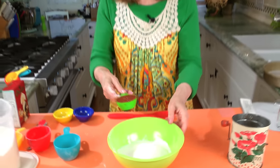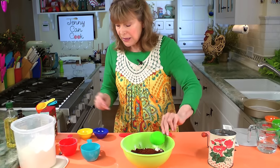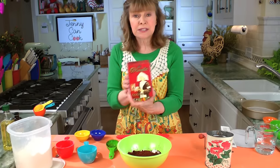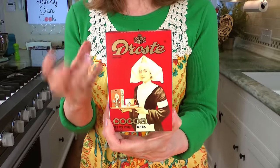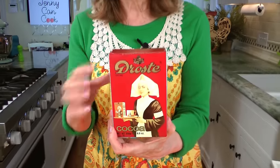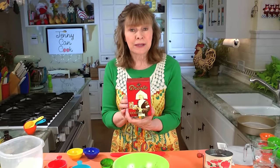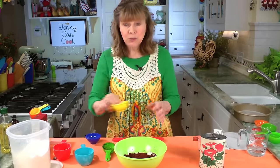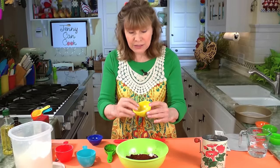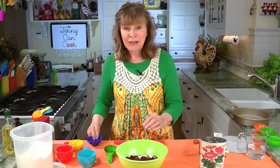It's a quarter cup of unsweetened powdered cocoa. The brand I use is Dutch process — try to use Dutch process cocoa. It's much milder and you get a darker chocolate, a darker brown color too. You can also find it at a World Market. The rest of the dry ingredients is one teaspoon of baking soda — not baking powder, it's different — and a half teaspoon of salt.